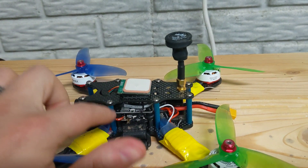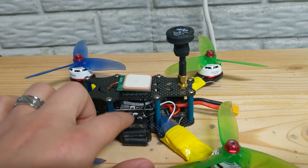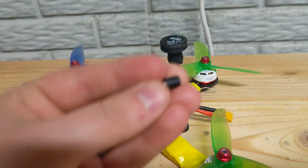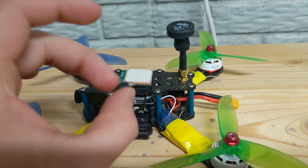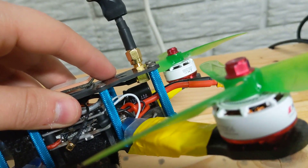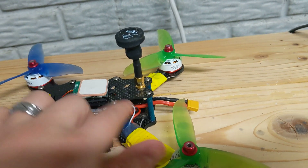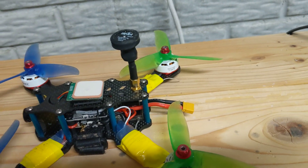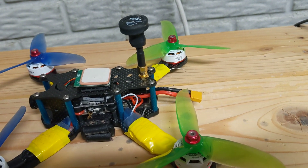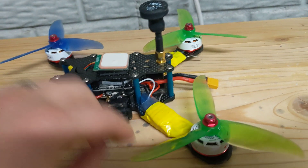I upgraded to a Maytec F722 with the FC hub VTX. The package comes with four rubber standoffs and a low ESR capacitor, which you can see installed right there. I just used nylon standoffs and did not put that capacitor in, because on my F3 I didn't have it and it worked fine.